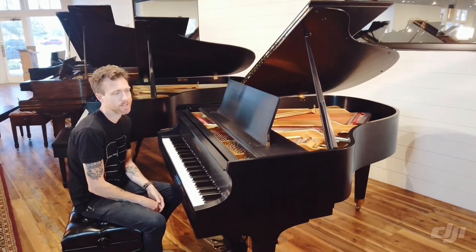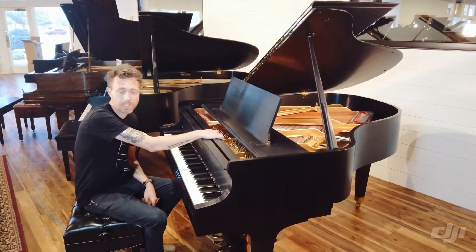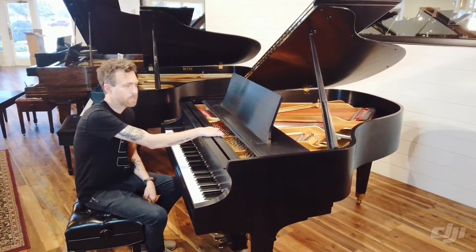We're able to regulate them easier, voice them easier. This piano does have a wet sandcasted plate and has runner action in it. It's just an awesome beast of a piano.